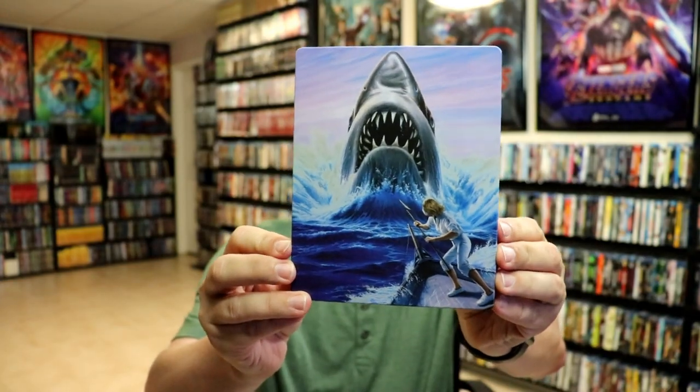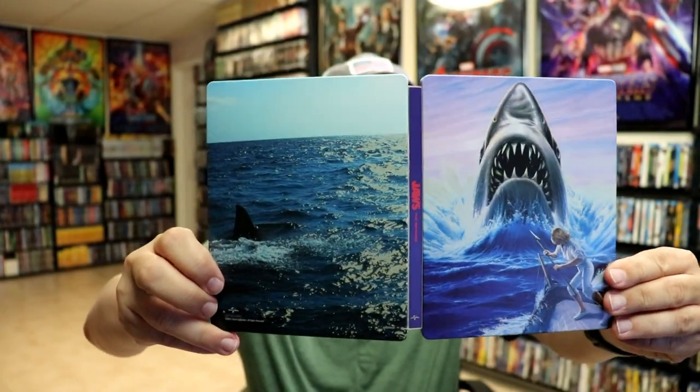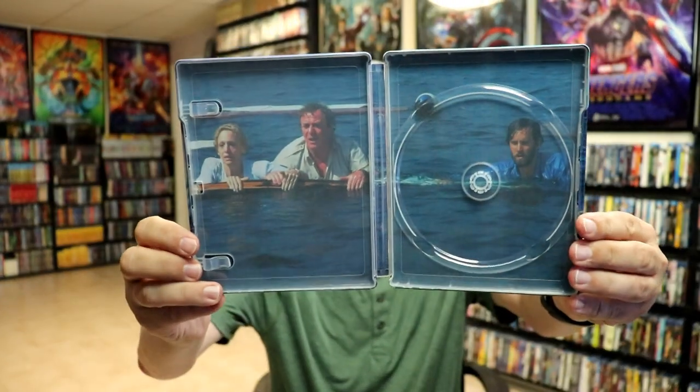It is a matte finish — really nice-looking image there. And here's the back. We open it up and we've got the front and the back together with the title going up the spine. On the inside we do have our Blu-ray disc with some disc art which matches the cover, and we do have some inside artwork — really nice looking image there.